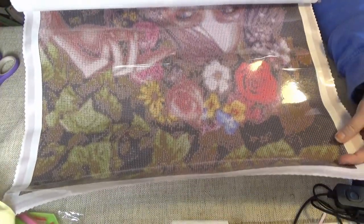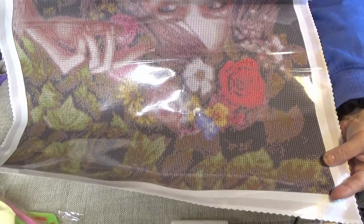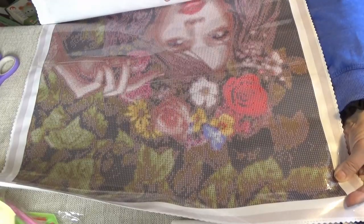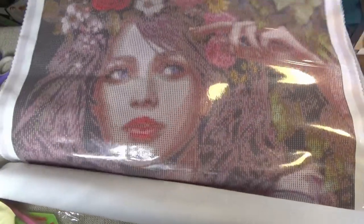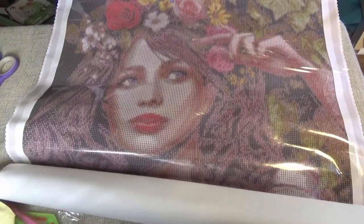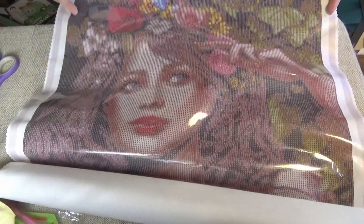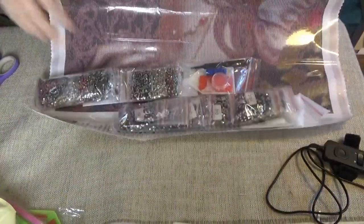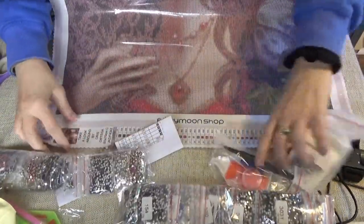There are some leaves and stuff at the bottom. This is the top, because now I can see her eyes. Let me roll it this way for you so you can see her too — you can see her face and her hair with flowers in it. And the bottom...